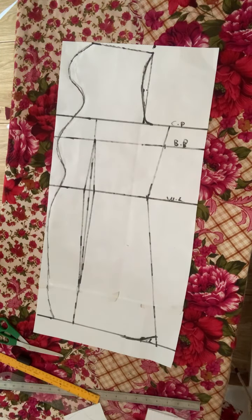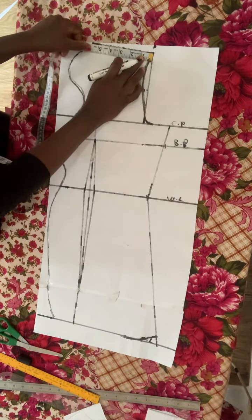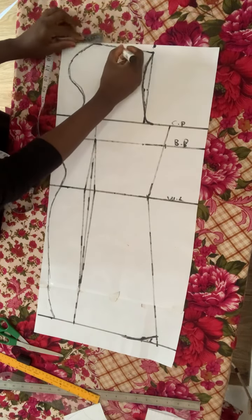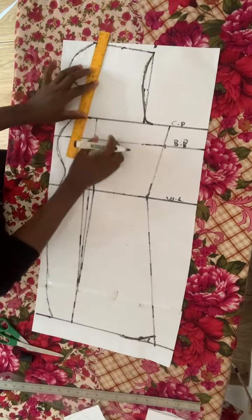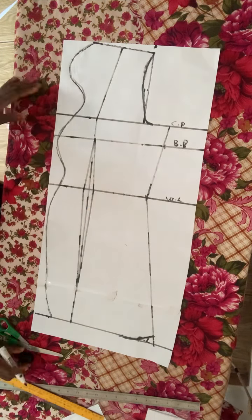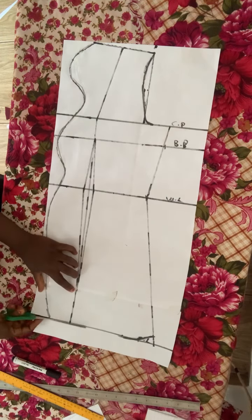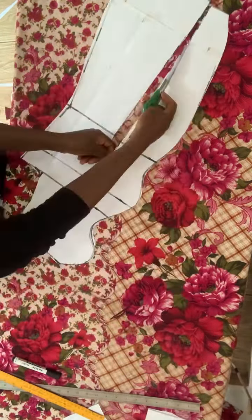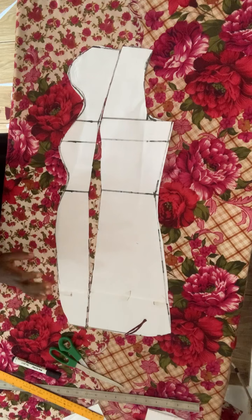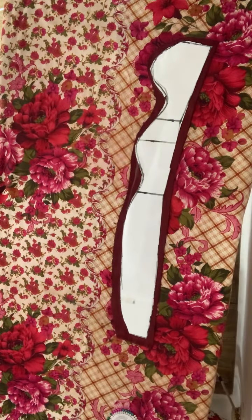The next thing is the shoulder line — I'll divide it by two by folding my tape measure, put a mark at that point, and extend my dart towards that point. Please don't forget to support my channel by subscribing and let me know your thoughts in the comment section. If you have any question at all, please ask in the comment section. We are done with the front panel as well.